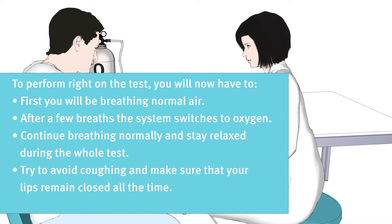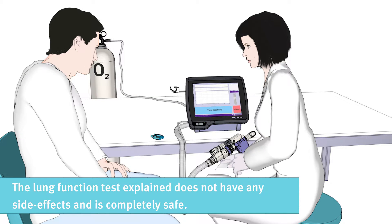Try to avoid coughing and make sure that your lips remain closed at all times. The test will take around three minutes. The lung function test does not have any side effects and is completely safe.